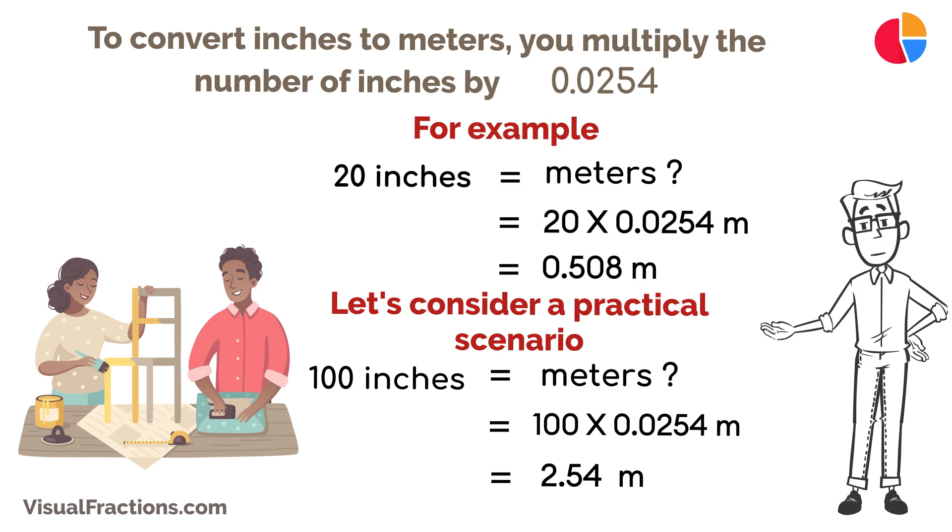There you have it. Converting inches to meters is simple when you remember that 1 inch equals exactly 0.0254 meters. With this knowledge, you can easily transition between measurements in the Imperial and metric systems, a skill that's invaluable in many professional and academic fields.